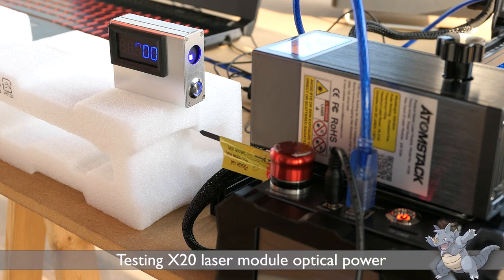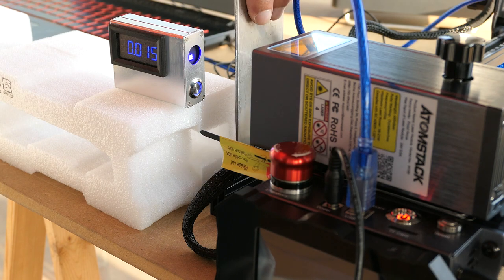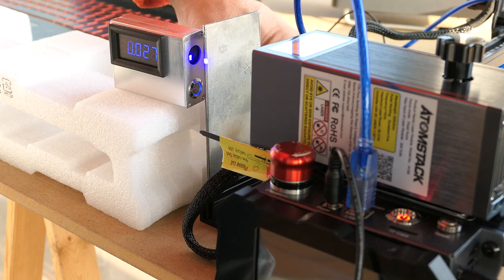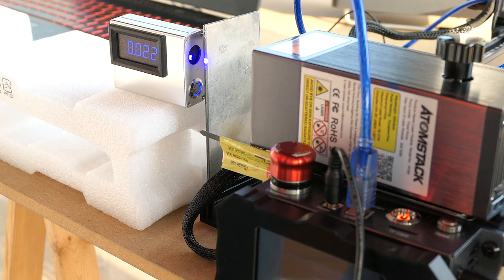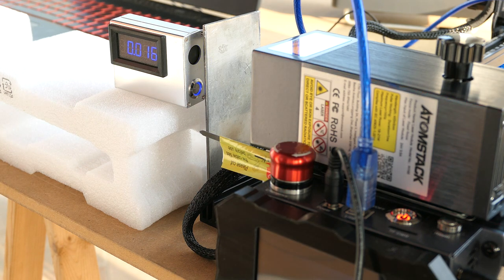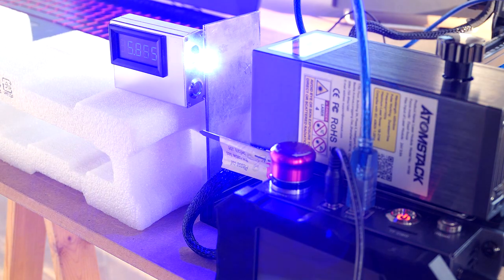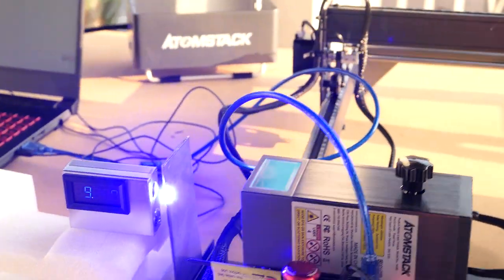Now I want to analyze the laser module to see if it's true that we really have 20 watts of power. I don't have a tool to measure such high optical power because I only have an inexpensive laser power meter capable of measuring 10 watts at most. But with a trick I can still do some interesting measurements: I cover half the laser beam and measure the power coming into the meter. The meter reaches 9.7–9.8 watts, so we can safely say that we have a laser of about 20 watts optical power.